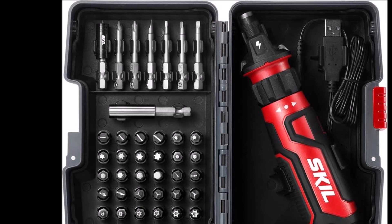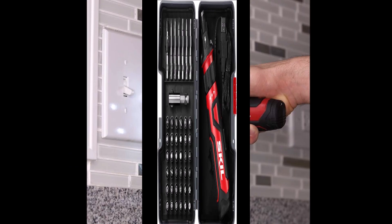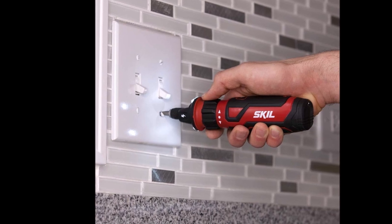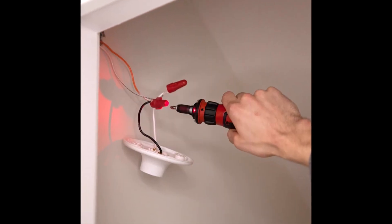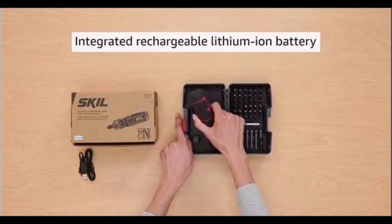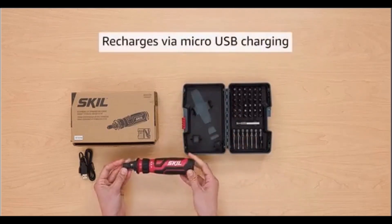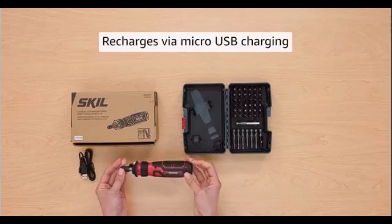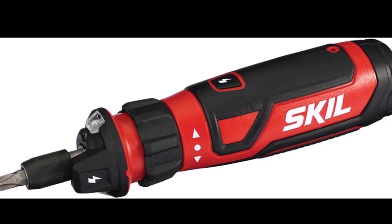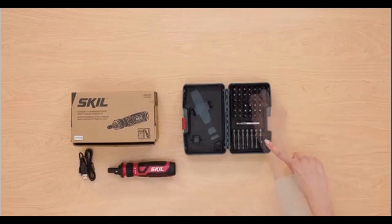Number 4. Introducing the SKIL Rechargeable 4V Cordless Screwdriver with Circuit Sensor Technology, complete with a 45-piece bit set. This versatile tool is perfect for everyday use and small projects. Equipped with patented circuit sensor technology, the SKIL Screwdriver safely detects electrical current in outlets, switches, and fixtures, providing an extra layer of safety. It's incredibly easy to use — just turn the collar to switch between forward and reverse. The rechargeable lithium-ion battery keeps the tool charged for extended periods.